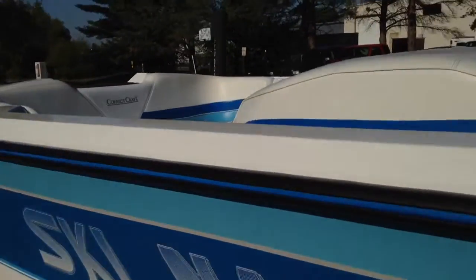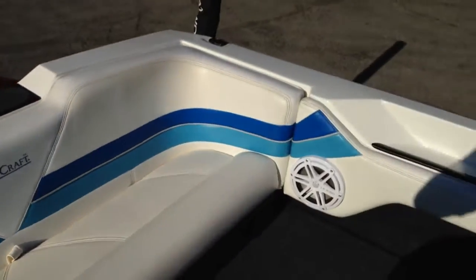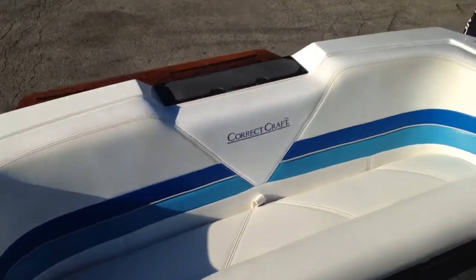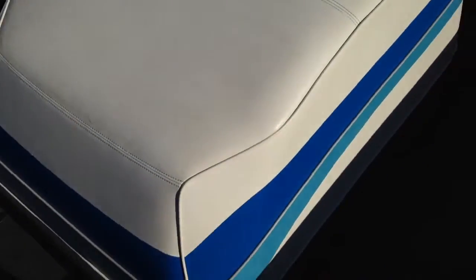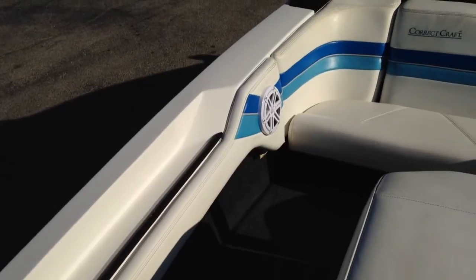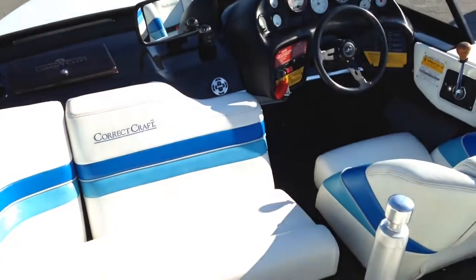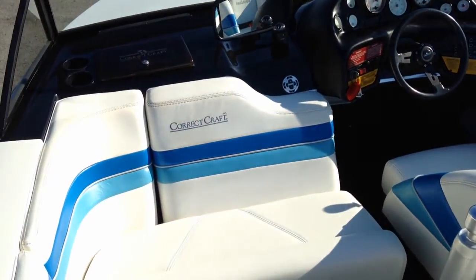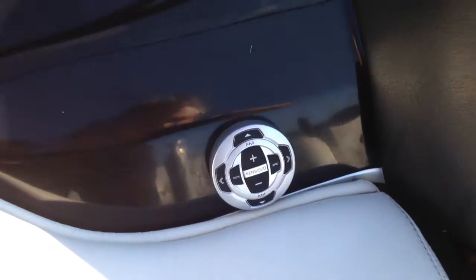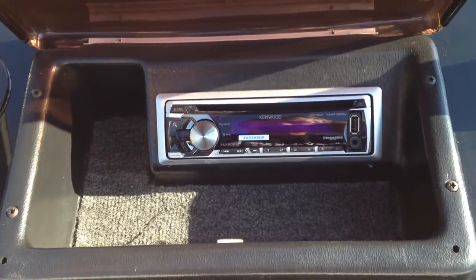Popping shoes off to hop inside and take a look at the interior. All three seat bases have been reskinned, but the rest of the interior is original. Correct Craft logos on the motor box. The previous owner had a sound system put in — Jail Audio interior speakers, a Jail Audio sub with a box and amp, a Kenwood head unit, and the glove box has a USB and auxiliary input.